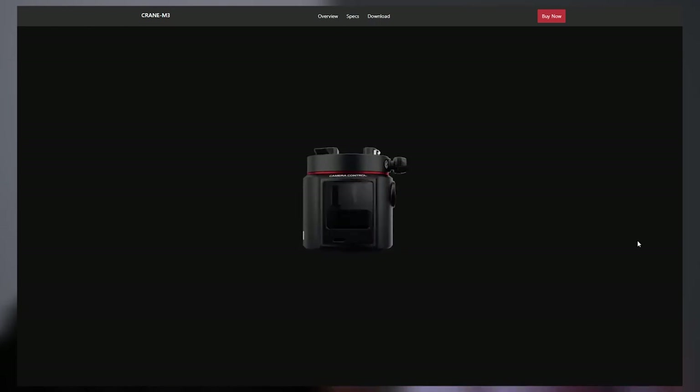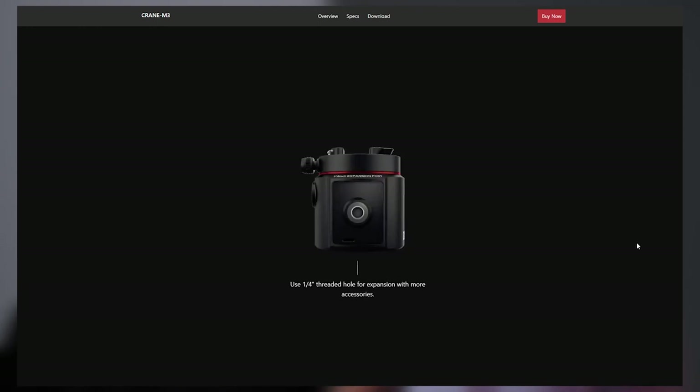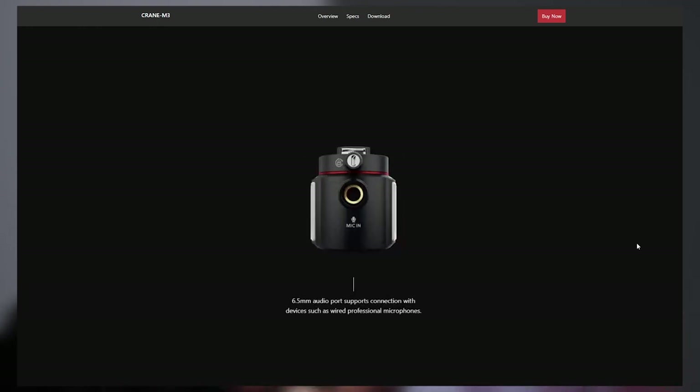I'm not sure if it's RGB or just color temperature, but it says you can change the color — probably just color temperature. Having a 90-plus CRI light built in obviates the need for mounting a light to the camera, which is very nice. On top of that, it has a microphone built into it, and I think it's also designed so that if you want to use your own mic, it feeds the audio through better.